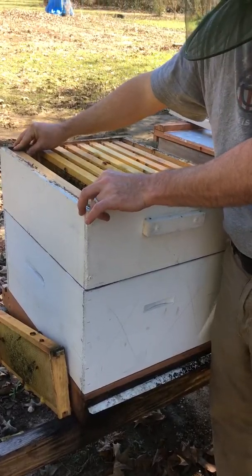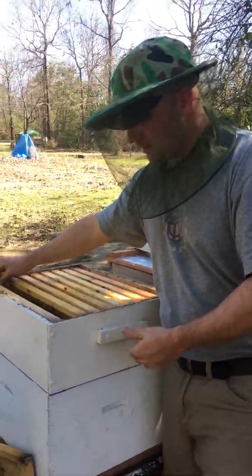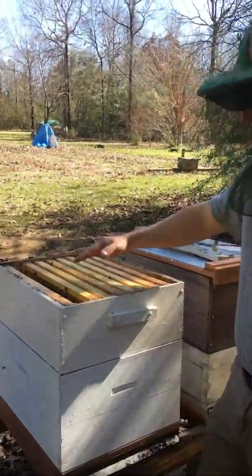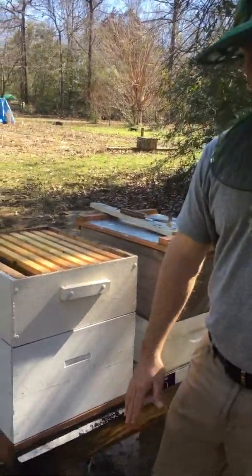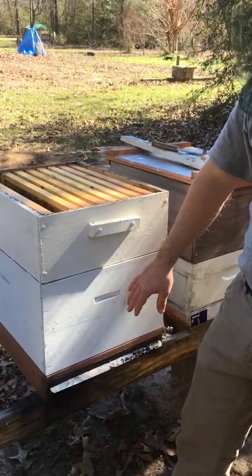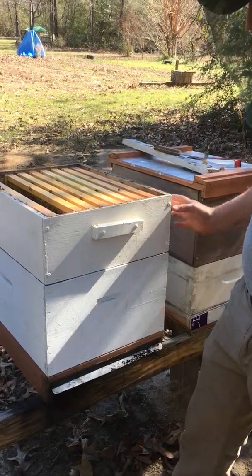I'm kind of pausing because I'm looking whenever I'm going through here. I'm looking for the queen — that's one thing. I'm also looking just to see how the bees look, their health, and making sure their wing patterns look good.